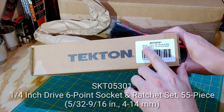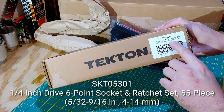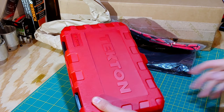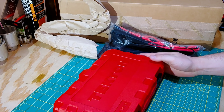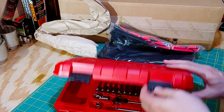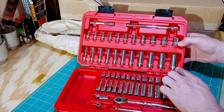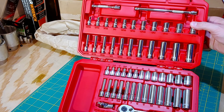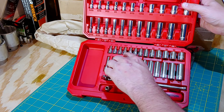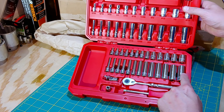First here you can see we have the 55-piece quarter inch drive set, 4mm up to 14mm in 6-point. This is their new socket set and it comes in a very small package for the amount of sockets that you get. We get not only SAE from 5/32nds up to 9/16ths, we also get metric from 4mm — including the 4.5mm and the 5.5mm — all the way up to 14mm, both in shallow and in deep.